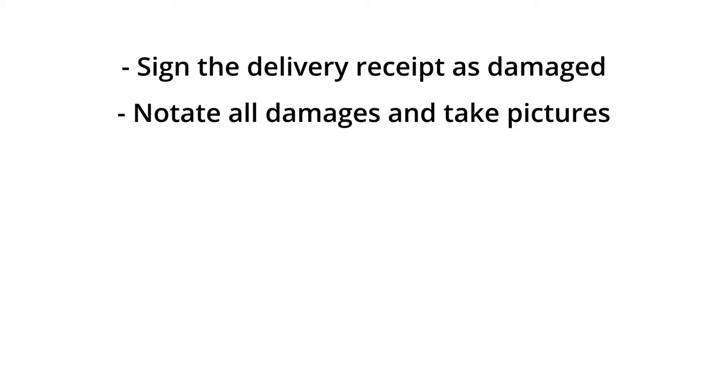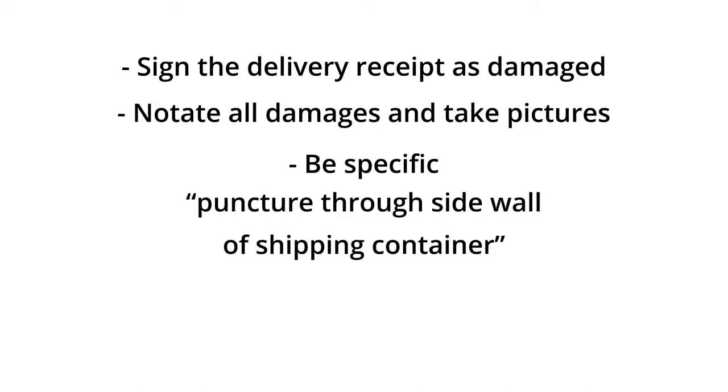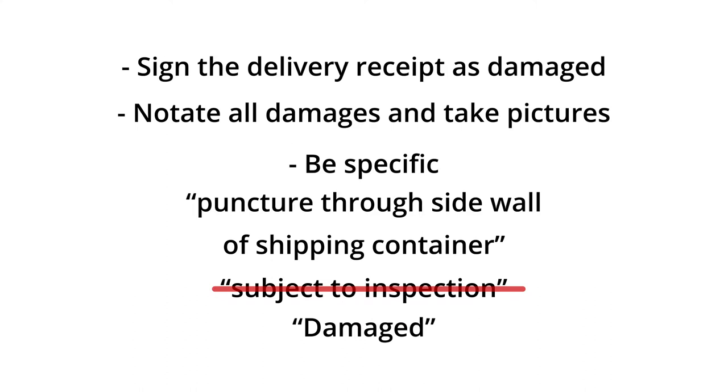If you do find any signs of damage, here are a couple things to remember. Sign the delivery receipt as damaged — failure to do this step could lead to your freight claim amount being reduced to a settlement, or even worse, being denied altogether. Notate all damages and take pictures. If only one item has been notated as damaged, more likely than not the carrier will only refund that one item. Be specific — for example, if there's a hole through the sidewall of your palletized container, write 'puncture through sidewall of shipping container.' Note that 'subject to inspection' is not a valid notation to write on the delivery receipt, as this alone isn't enough to hold the carrier liable. When in doubt, notate damaged and remember to be specific.